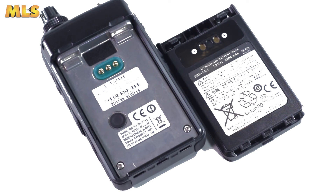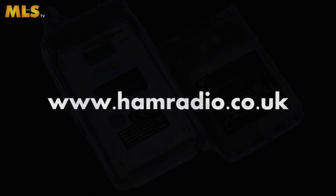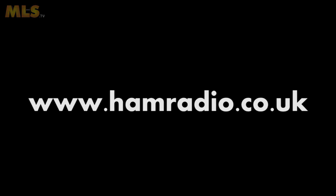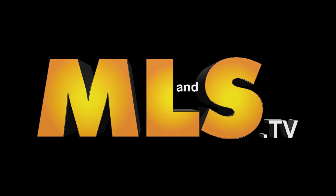For more information and detailed specifications, please see the link below on this video, and don't forget that the Yaesu FT2DE is available at the best possible price from Martin Lynch & Sons at www.hamradio.co.uk.